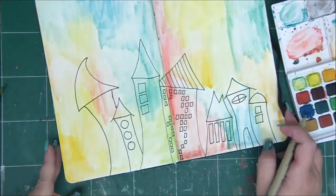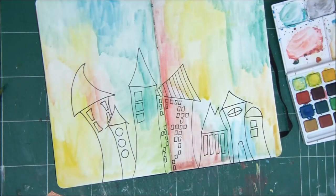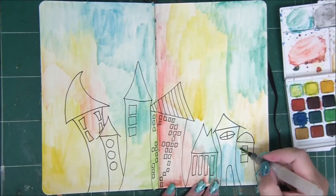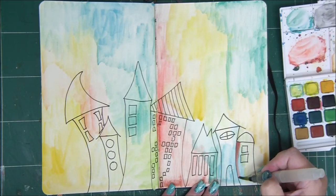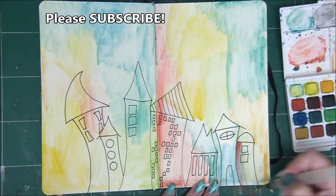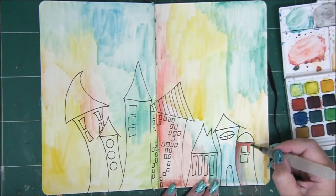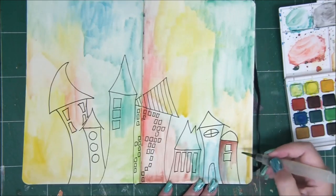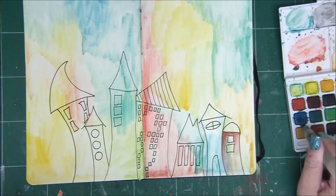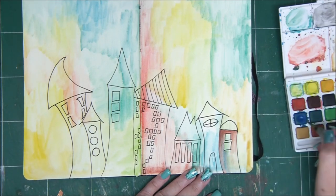My houses are almost done — they have all kinds of windows, and some don't even have doors. Now I'm picking up my water brush, adding some color, and painting the houses. The fun part about watercolors is that the color only goes so far before you need to reload the brush.